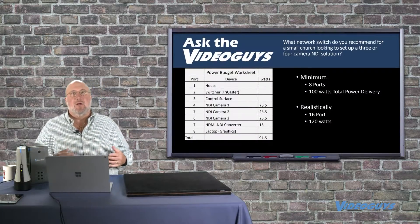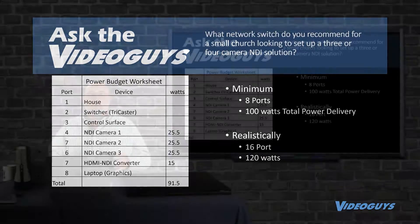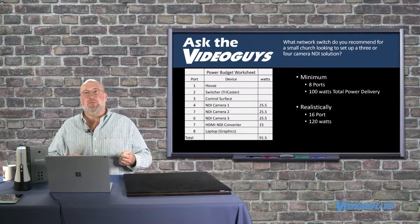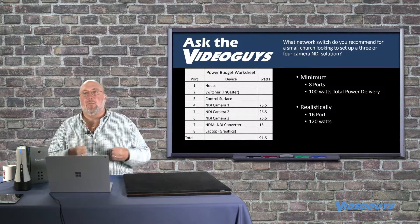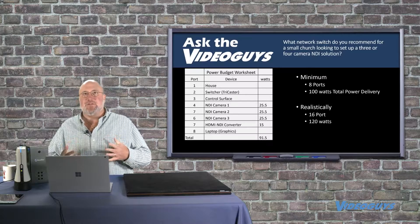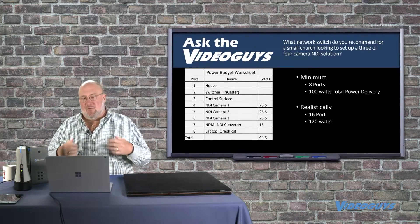What we're doing is creating a cookbook for people to use. Basically, if you want to go with a three or four camera shoot for a church, maybe a school doing basketball games, a corporate event, a boardroom, or training videos — this is our recommendation. There are much better, bigger switches, but we wanted to find a really good one.